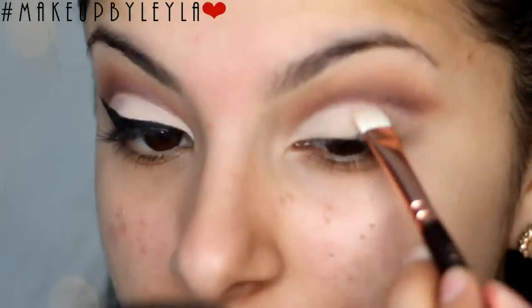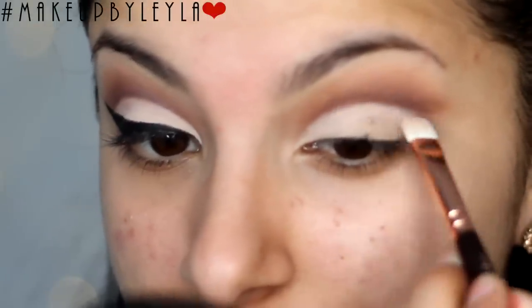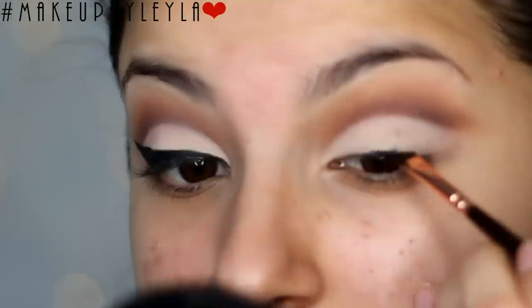Then I'm going in with the cream colour from that palette and patting this on top of that paint pot just to make it stay on and also to brighten it as well.